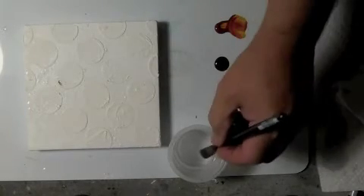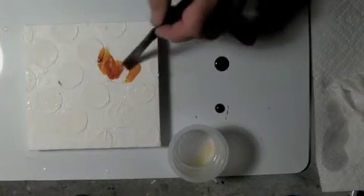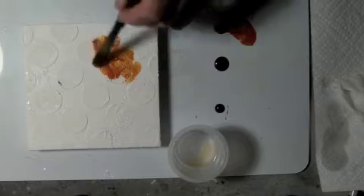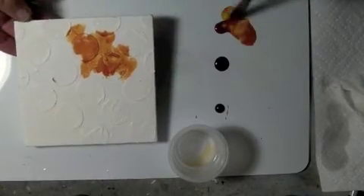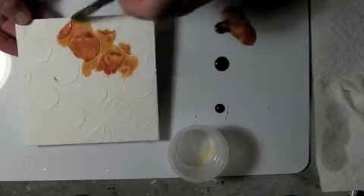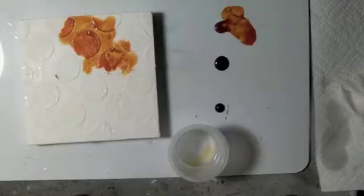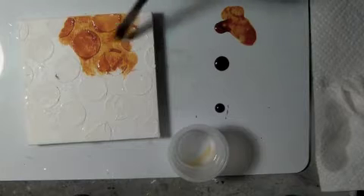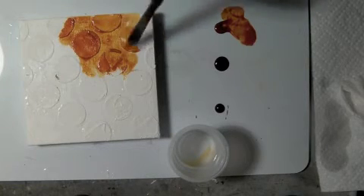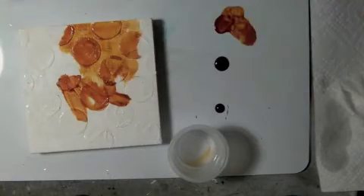You'll notice how the color starts to run over the surface, making it more like a watercolor. By tipping the surface up I can actually get it to run. If I need to, I can always add a little bit more flow enhancer, and as you'll see, as soon as it hits that it starts moving the color around. Notice how it kind of gathers around some of these forms — that's sort of what I'm looking for out of all of this.